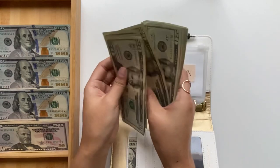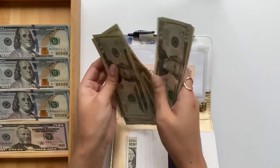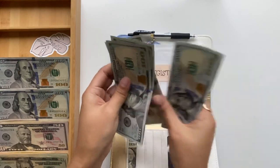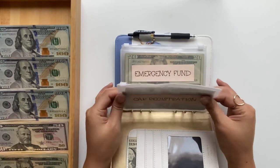For car registration, we have four hundred dollars. Counting out the twenties: 20, 40, 60, 80... one, two, three, four hundred. And we're going to swap in four hundred dollar bills. Look how much skinnier the envelope is — I love it!